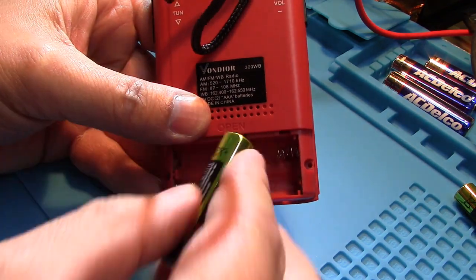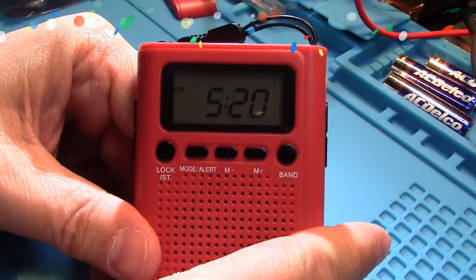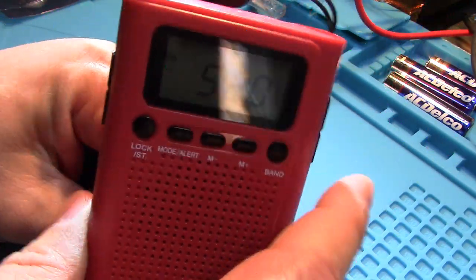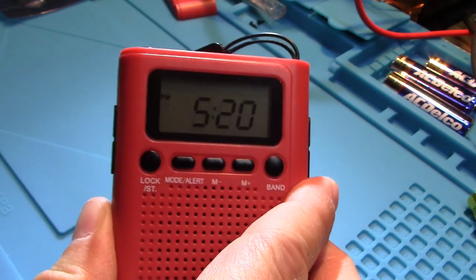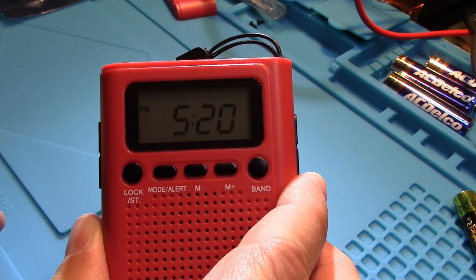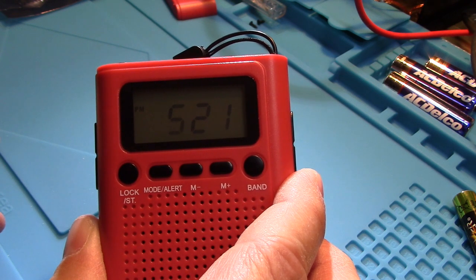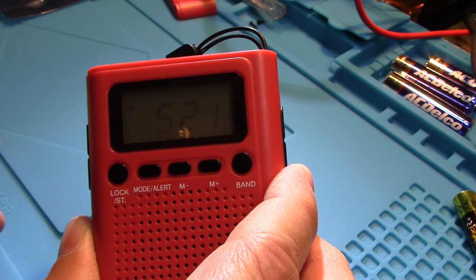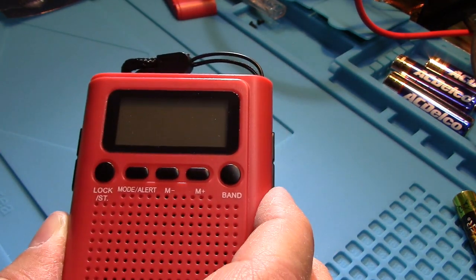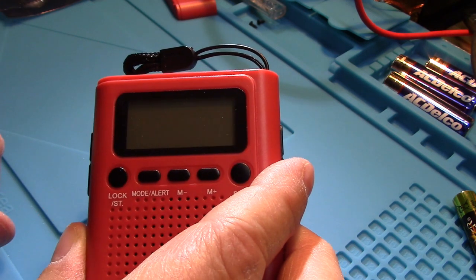Our batteries fell out — let's flip it over. Look at that, it's still 5:20! We don't have to reset the clock when we change our batteries. Let's see how long we get — I'll pop them out and time it. After counting, it looks like the display completely faded out around 15 to 16 seconds. So I'd say you get at least 12 to 15 seconds to change your batteries.